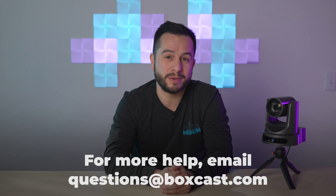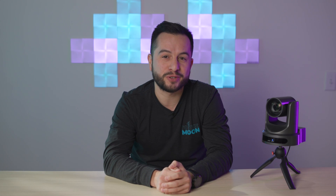If you have any additional questions about how to hook your PTZ camera up to Boxcast, let us know in the comments below, or reach out to our technical support team at questions@boxcast.com. Thanks for watching, and happy streaming.